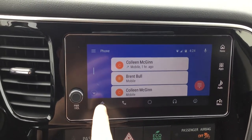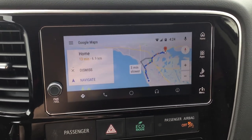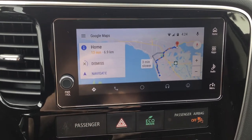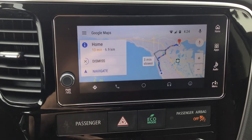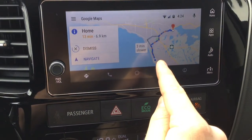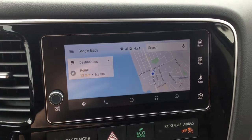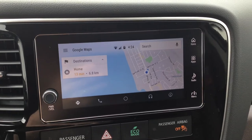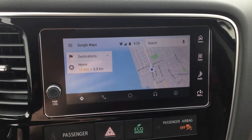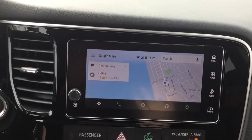Next to the phone button you'll see the arrow — that's your navigation. On Android it pulls up Google Maps; on an iPhone it pulls up Apple Maps. If you already have addresses and favorites saved on your phone they will translate into here. You'll also notice little red and orange dots on the map — that's live traffic updates. If traffic is running slow it'll show red and tell you how much time it's going to add to your commute based on how slow traffic is moving.